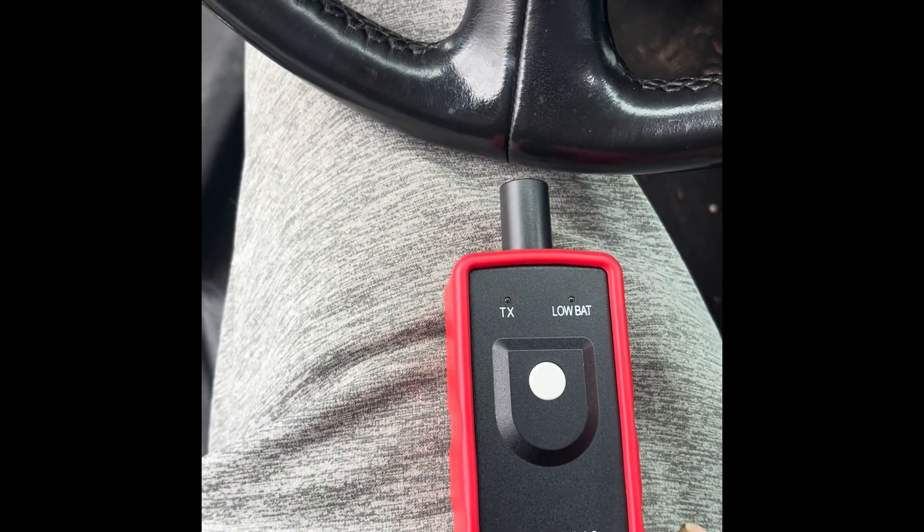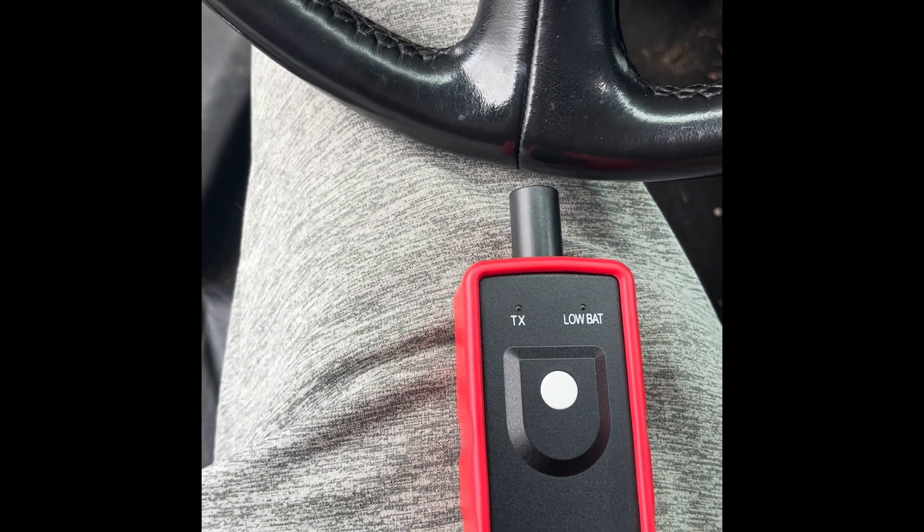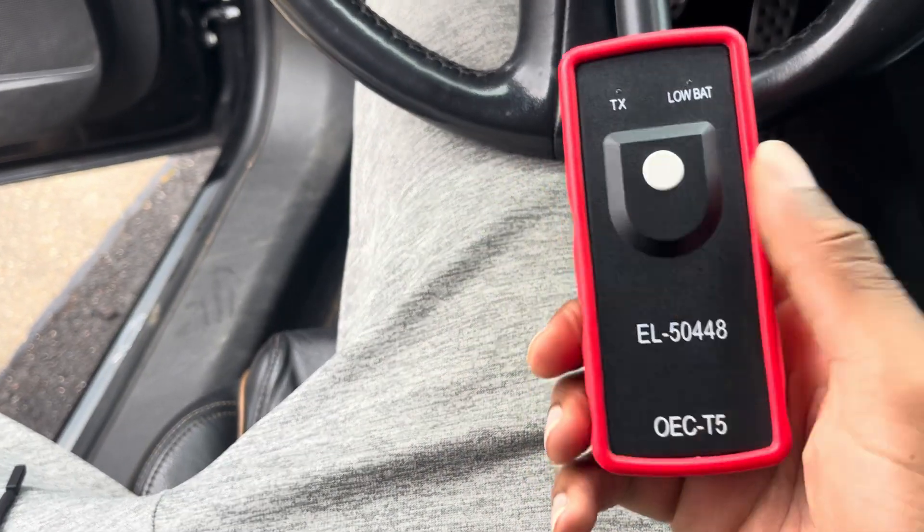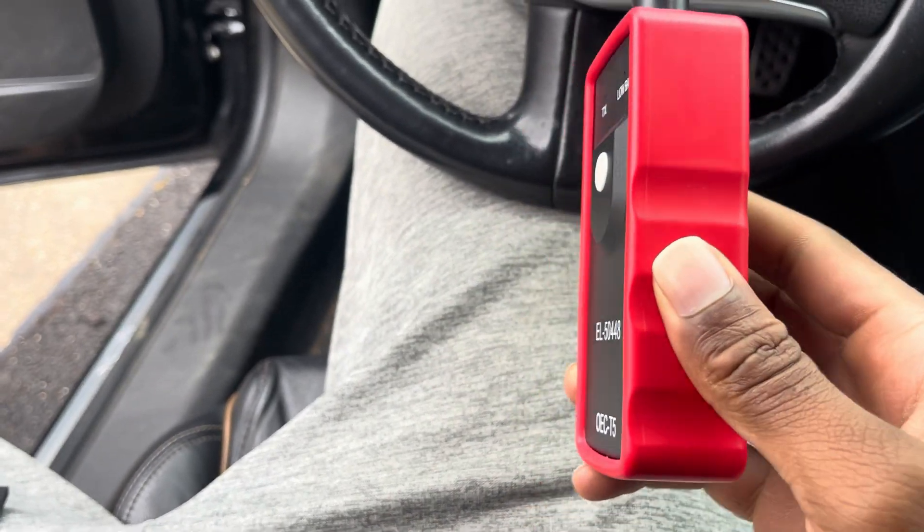Yo, what's up everyone? Welcome to this tutorial on how to recalibrate your tire pressure monitor system. So here we go. First things first, you're going to need this tool. This is what actually does the recalibration.